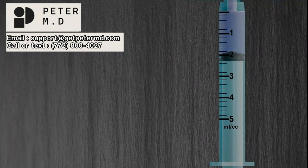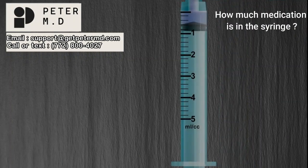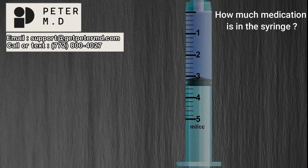When observing the stopper, you will notice that there is a bit of a cone shape at the tip. Ignore the cone-shaped area and measure the amount of medication by focusing only on the top ring of the stopper. For example, notice the top ring highlighted in red is touching the 2 milliliter line — this indicates that the syringe contains 2 milliliters of medication. How much medication is in this syringe? If you stated 0.6 milliliters, you are correct. One more — if you stated 3.2 milliliters, you are correct.